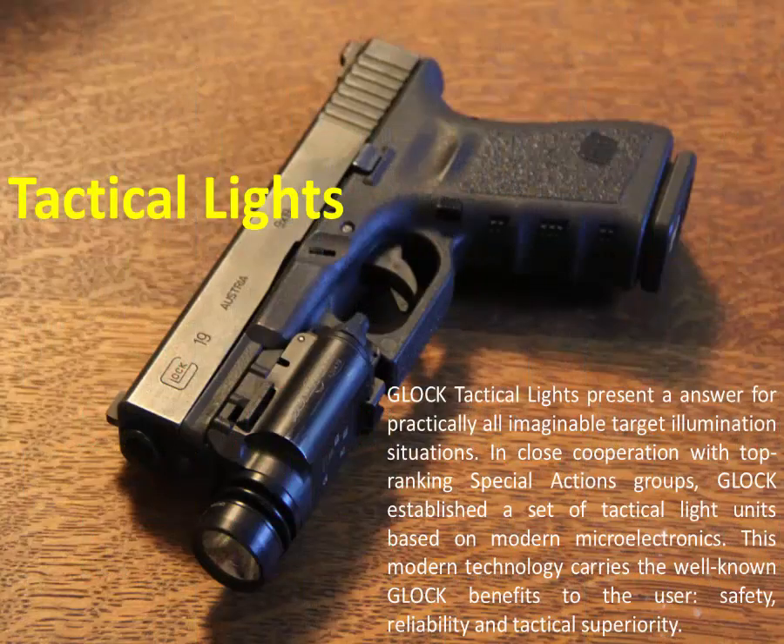Tactical Lights. Glock tactical lights present an answer for practically all imaginable target illumination scenarios. In close cooperation with top-ranking special actions groups, Glock established a set of tactical light units based on modern microelectronics. This modern technology carries the well-known Glock benefits to the user: safety, reliability, and tactical superiority.